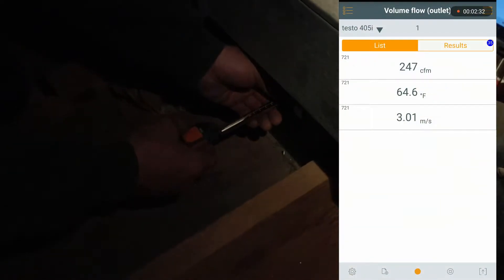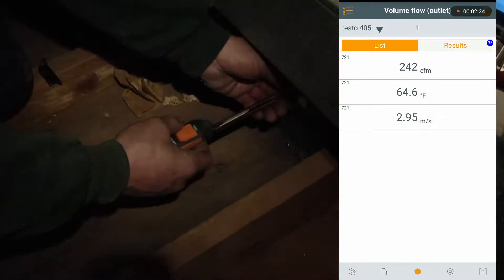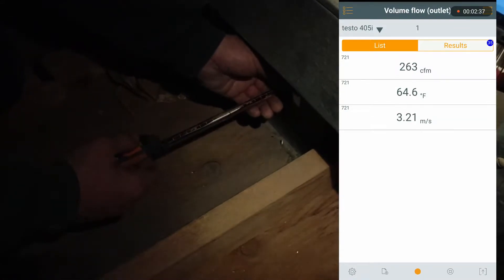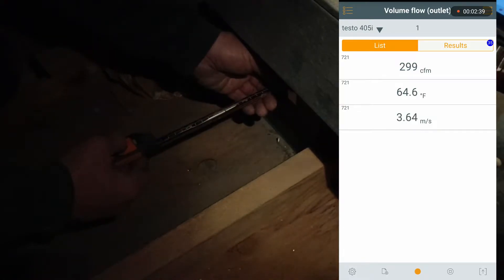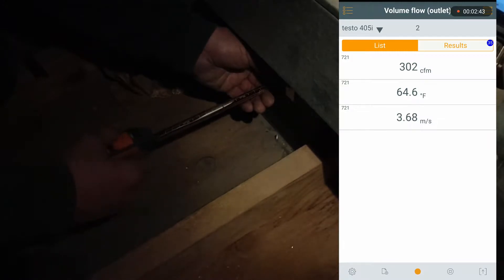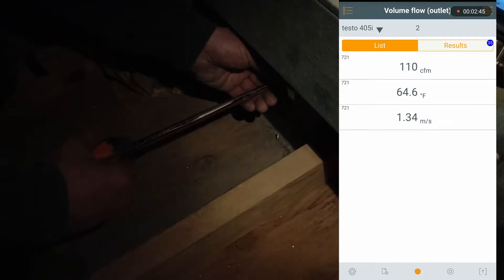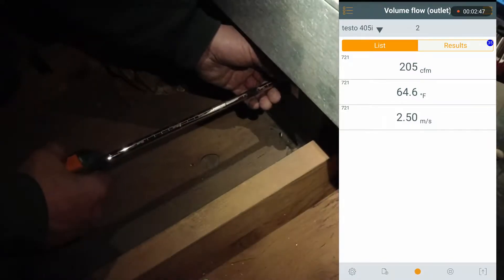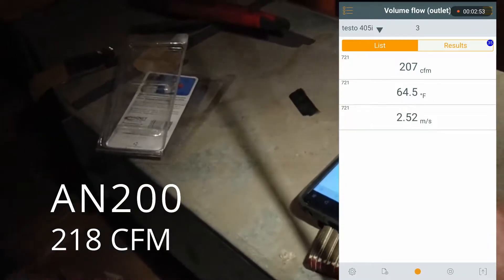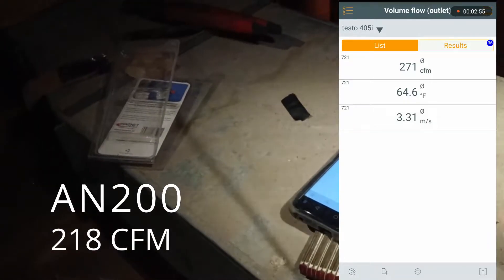He's going to do multiple checks on this. We're professional — we know what we're doing here. And we have 271 coming out of this thing at one vent.